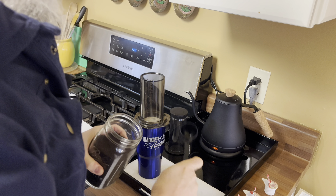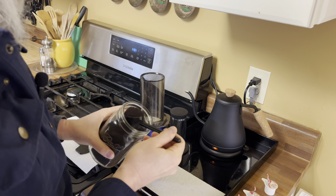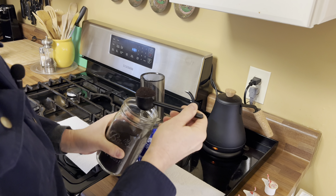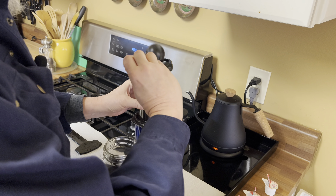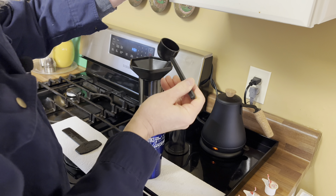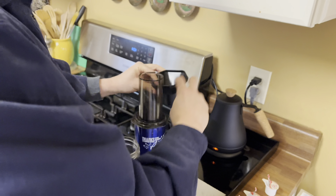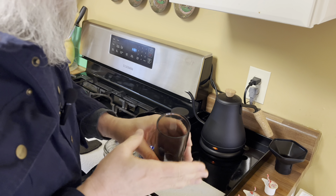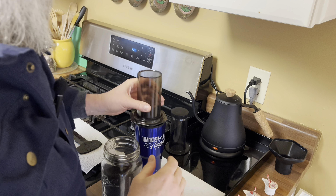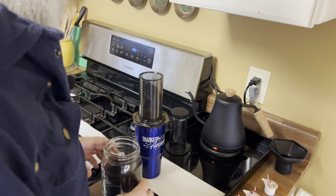I'm not using fancy coffee and I'm not weighing it. I like a heaping scoopful. Here's what that funnel's for. Give it a little shake and a little tap just to level out the grounds so there's no filter exposed — so the water doesn't just shoot through.